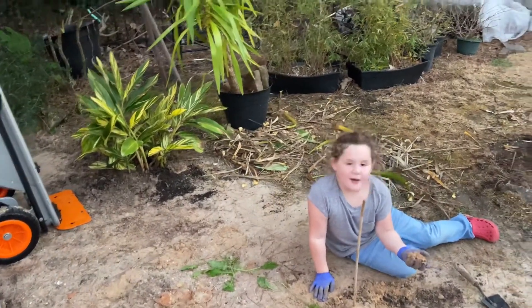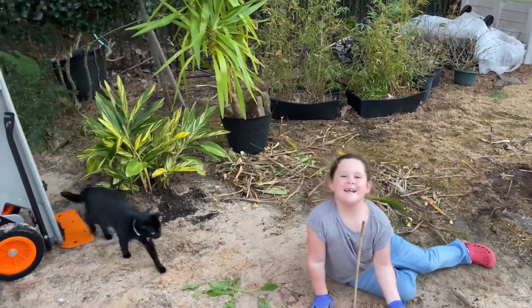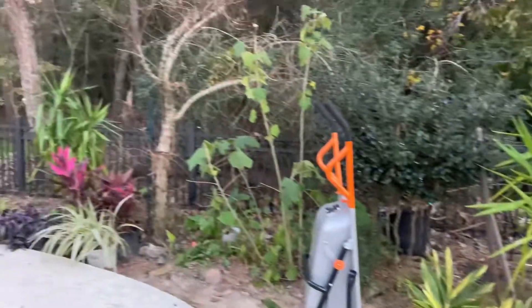I also found a frog. Tell everybody to have a good day! Have a good day — or night — or wherever you are. Hope this inspires you to go plant today.